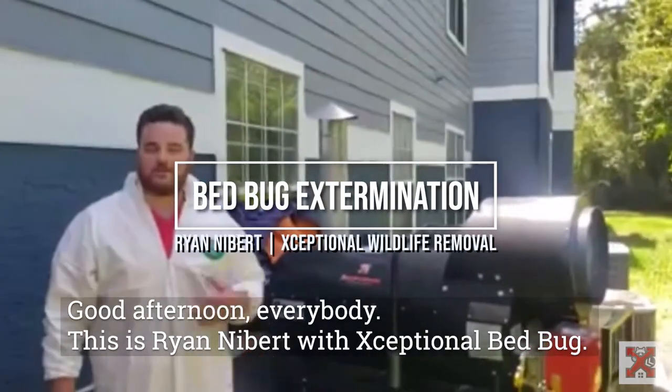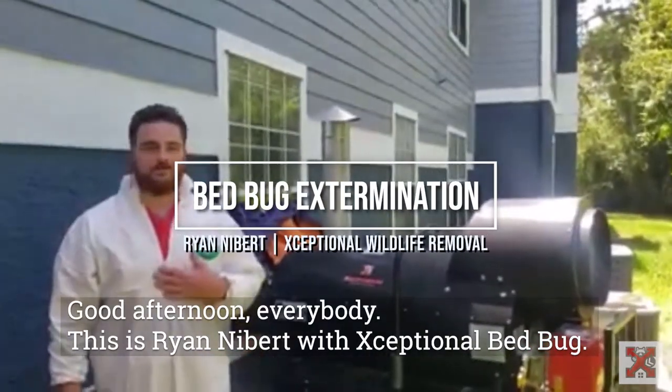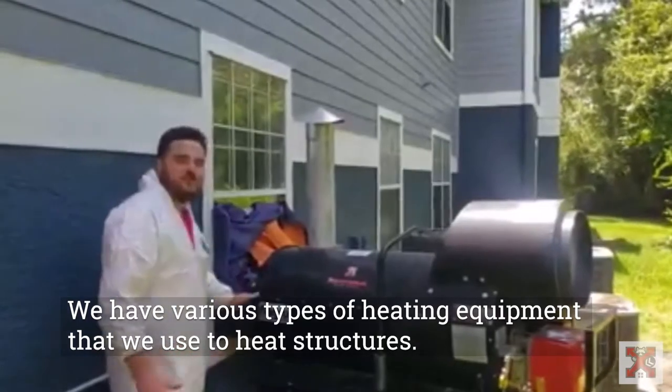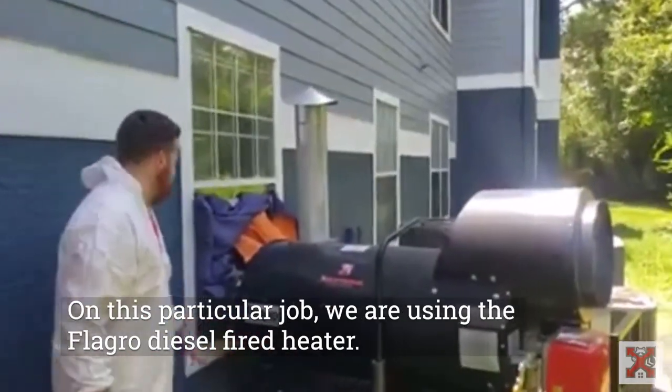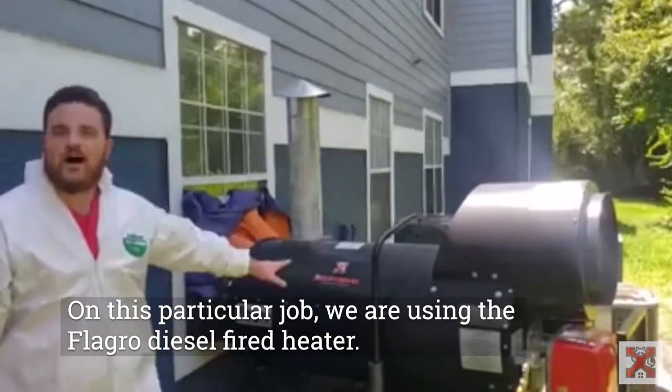Good afternoon everybody. This is Ryan Nybert with Exceptional Bed Bug. We have various types of heating equipment that we use to heat structures. On this particular job, we're using a flow-through, diesel-fired heating.